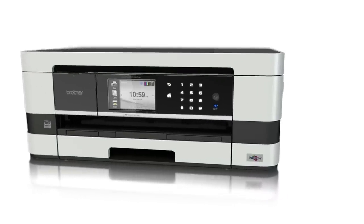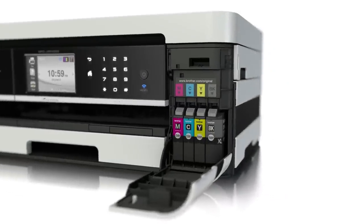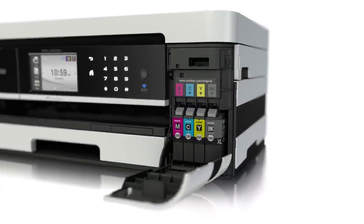By feeding paper in landscape mode, it enables us to reduce the overall footprint of the device. Our high-yield ink cartridges mean you can print up to 1200 pages before replacing them, making them economical as well as producing stunning results.